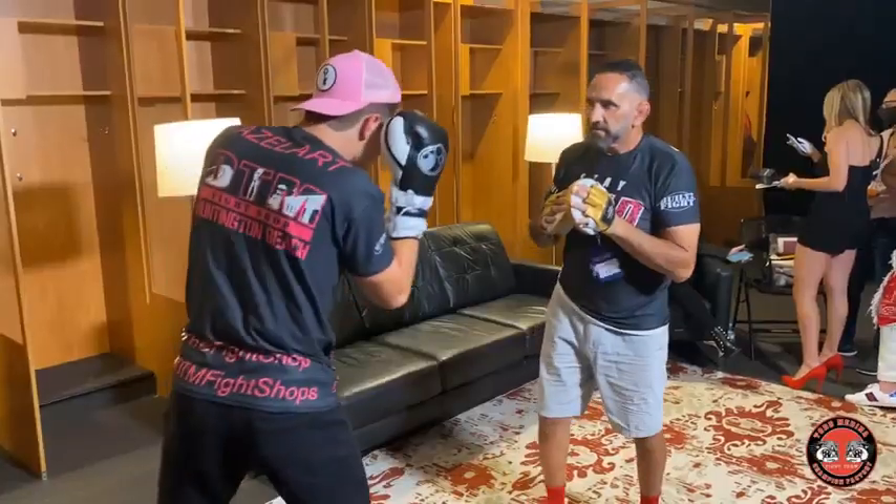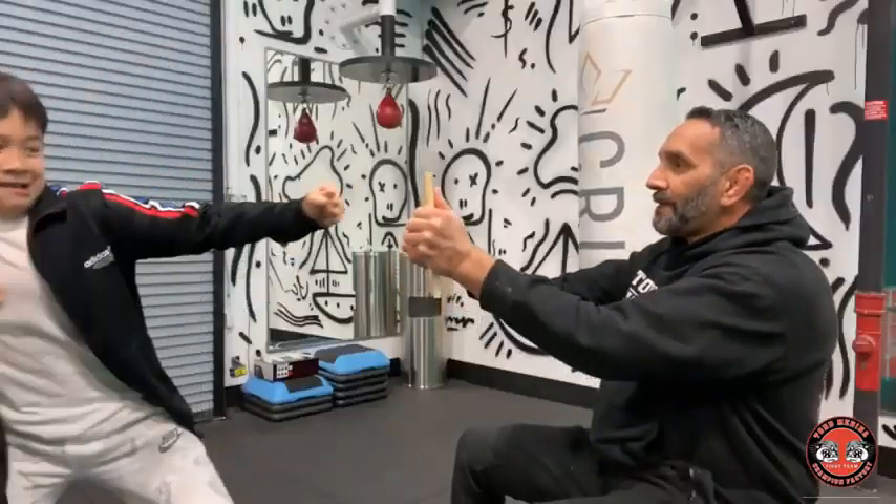Hey guys, summertime is upon us — and what's that mean? Everybody's training more. I have a huge amount of guys coming to me right now, flying in, getting ready, driving up, starting to train for fights. But I also have my little guys, and I will always make room for them. My youngest right now is about third grade — that's what I mean by my little guys.